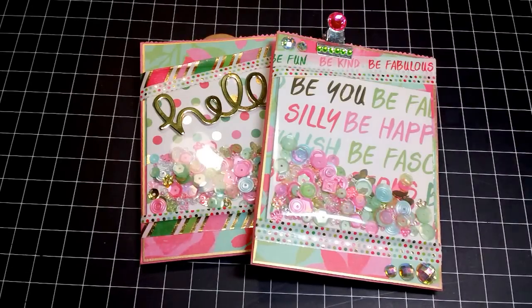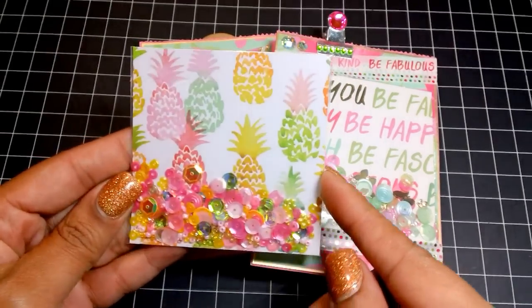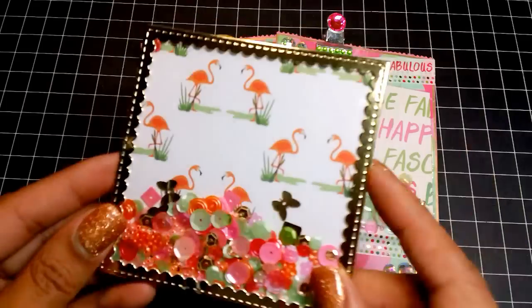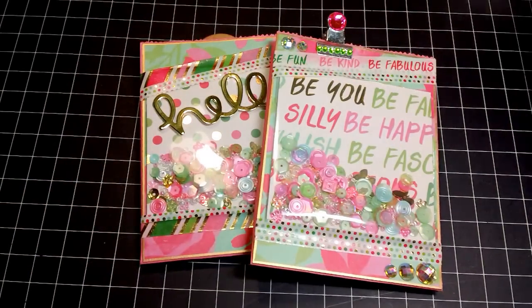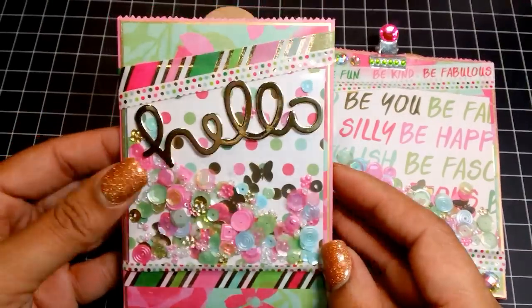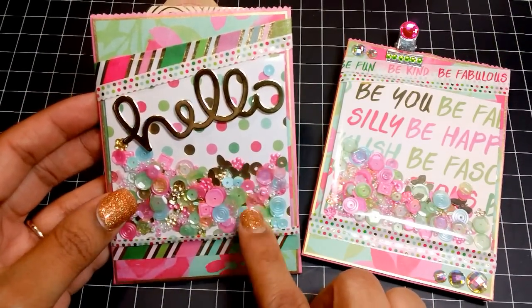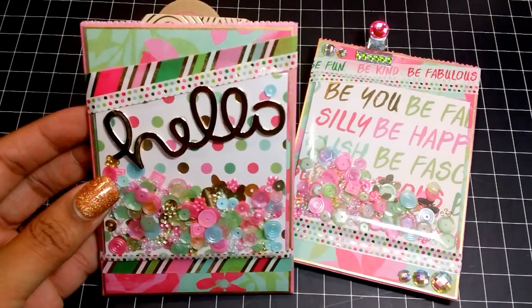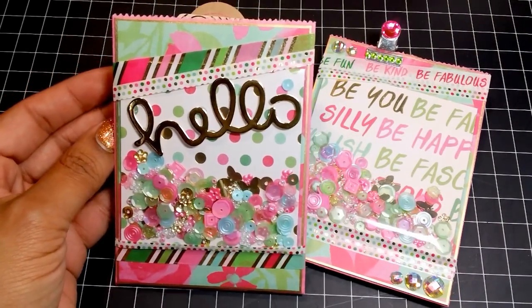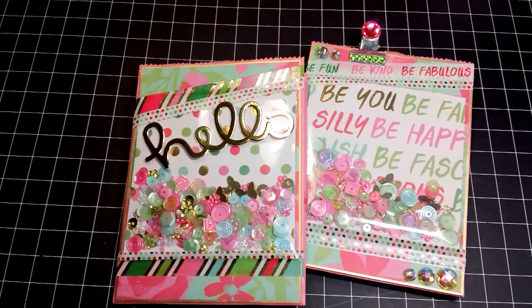Hi everyone, it's Tara. I'm back to share what I've been working on. In my last video I shared these cute little shakers I've been making using my envelope die and page protectors, as well as shakers using some clear self-sealing bags. I mentioned those were going on to a larger project, and this is what it is. I'm calling these Shaker Swag Bags — I just kind of like the name, and who doesn't want to receive a little swag in the mail?